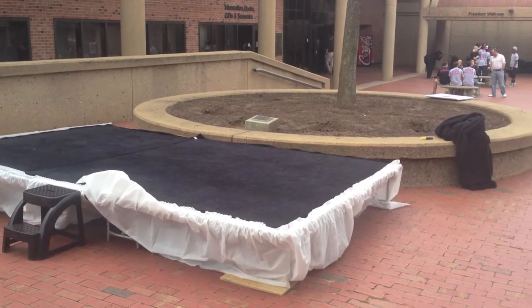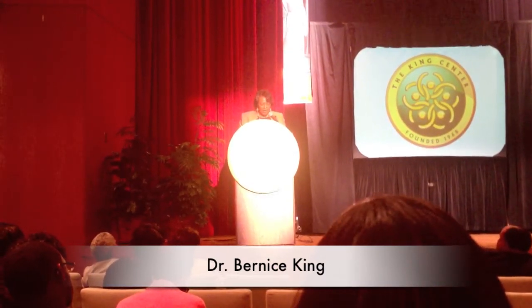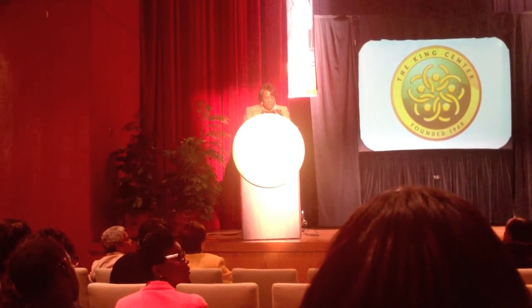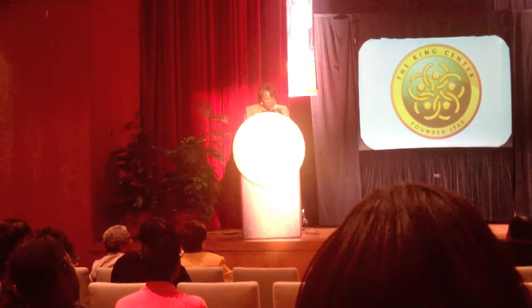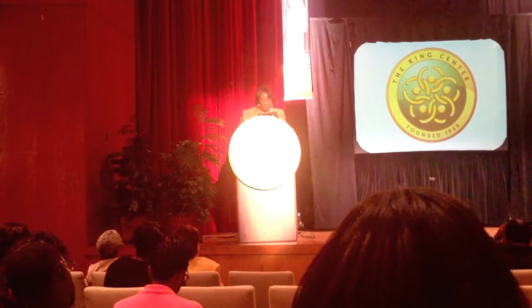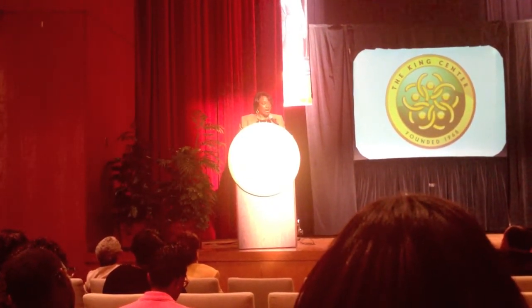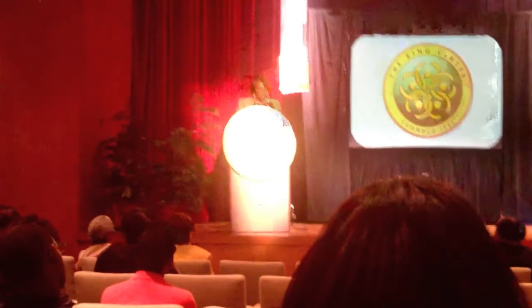First, we go into Freedom Hall for the ceremony. On behalf of the King Center and the entire King family, we are celebrating our mother's special 86th birthday. I want to talk briefly about how we got to this day. A few years ago, a gentleman by the name of TJ David of the International World Peace Rose Gardens approached us about creating a rose named in honor of our mother. I knew our mom's love of roses and felt it would be a great way to honor her legacy of peace and love for all people.